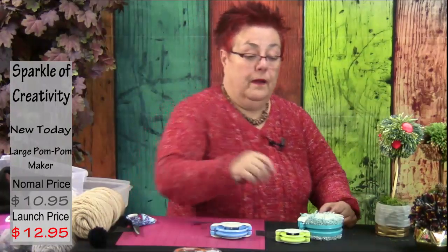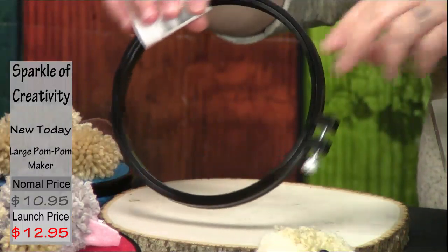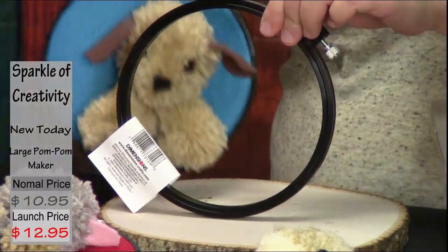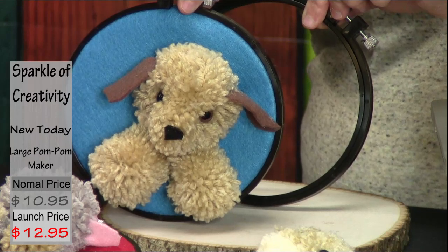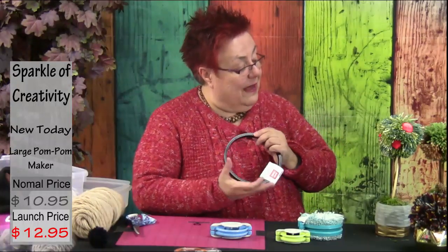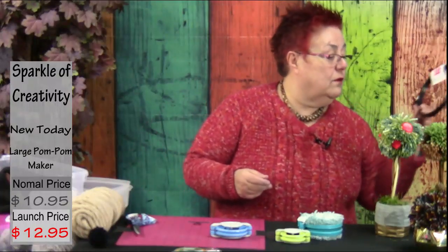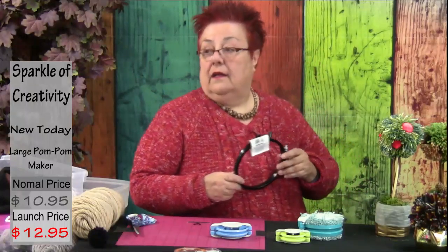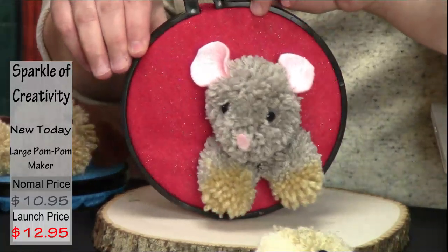I chose the black hoop because I like it as a frame. On social media you see modern embroiderers using the hoop itself as the frame to hang on the wall — that is the latest trend. The black frame, which is a plastic embroidery hoop, gives a more sophisticated finish to the piece. Let me compare it with a wooden hoop so you can see the difference.